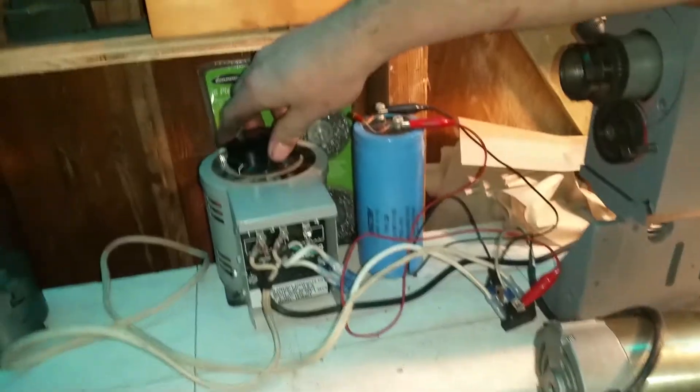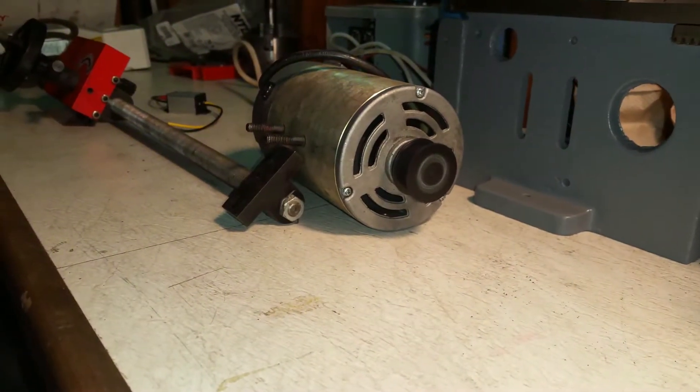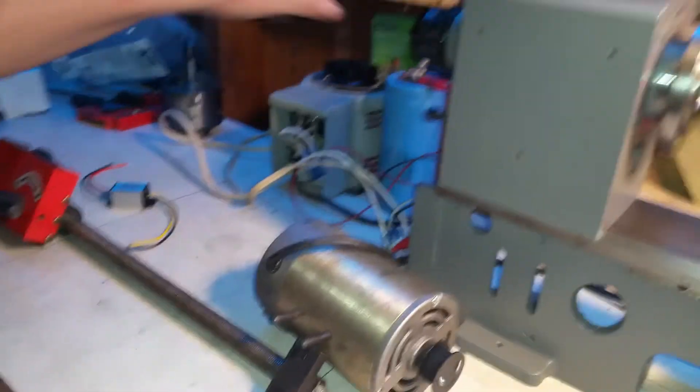This motor does work, as you can see, but the speed control is totally missing. When I first turned it on, the motor was smoking.